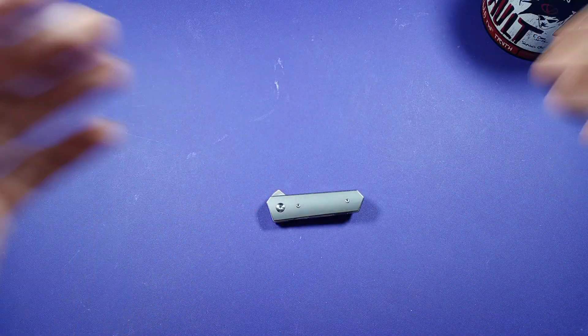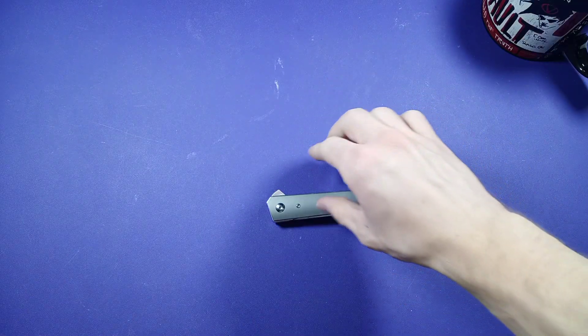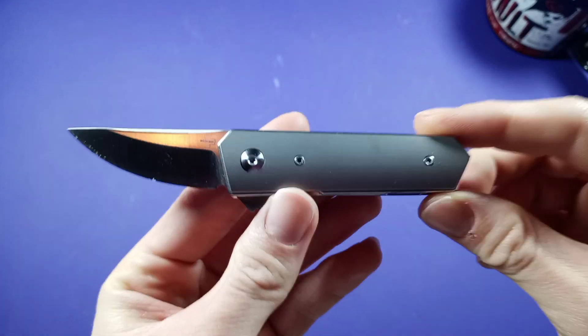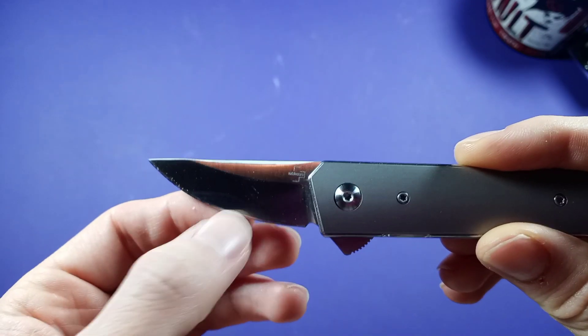Hello everybody, Damascus the Fox here, and today I'm doing another review. Today I'll be reviewing this guy — this is the Boker Lucas Burnley BladesQ Exclusive Stubby Quaken. Look at that, this guy is pretty neat.